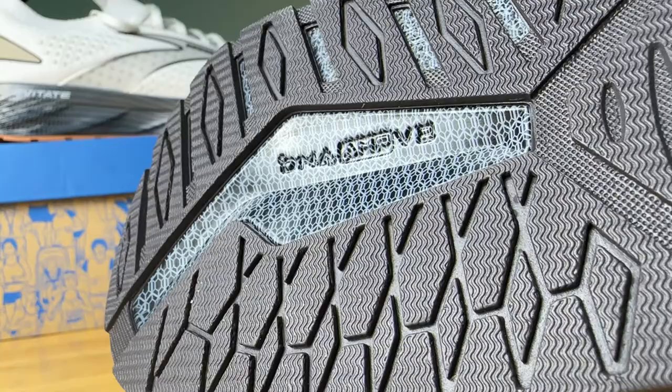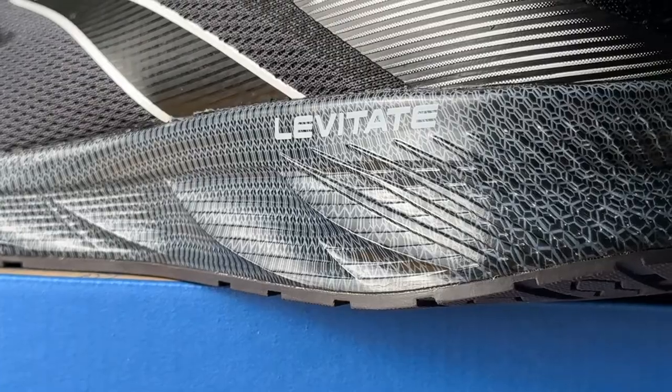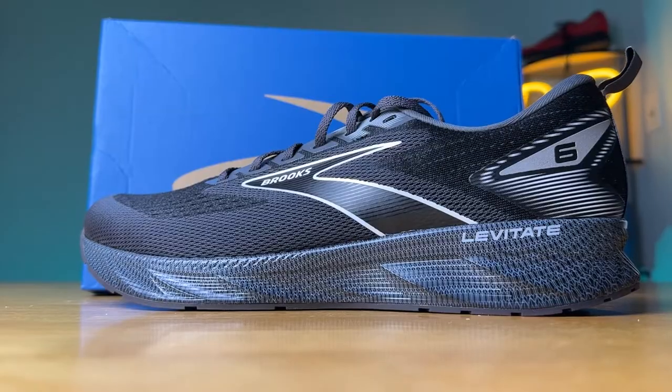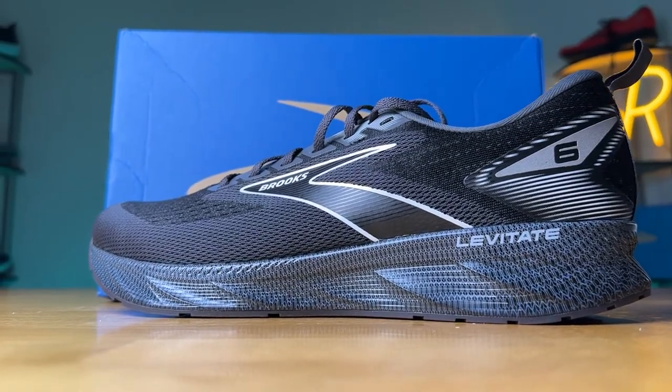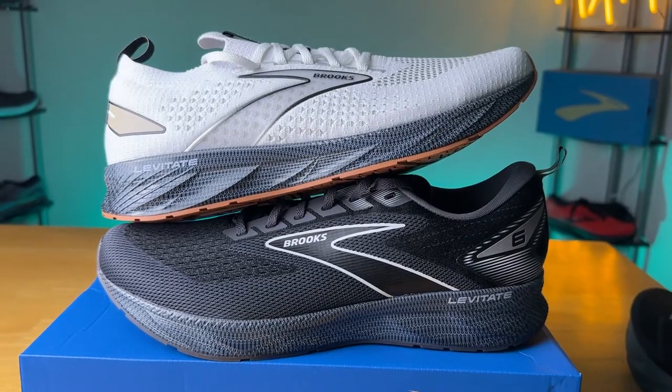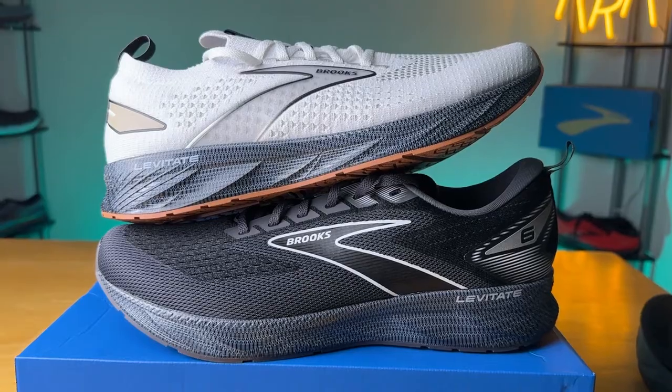Now let's talk about the midsole — it's DNA AMP V2, 10% lighter than prior versions, which aligns with the shoe's weight reduction. According to Brooks, it's their bounciest and springiest foam yet. It looks quite unique compared to any other midsole, mainly because it's a polyurethane foam wrapped in a TPU casing, which is why it's so shiny. For a classic traditional daily trainer, I was quite happy with the Levitate 6, though the DNA AMP midsole does make the shoe slightly bottom heavy. This is probably your mid-cushion daily trainer.